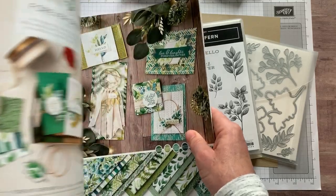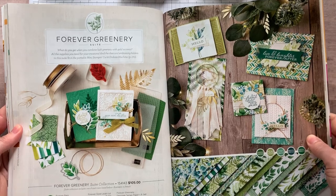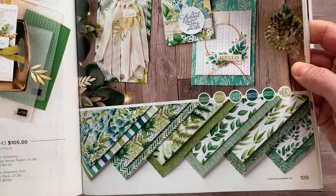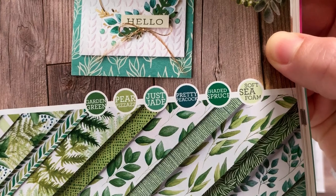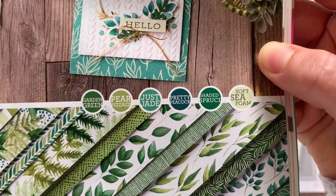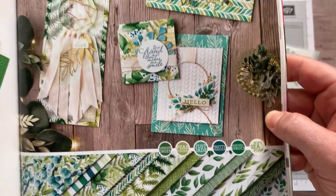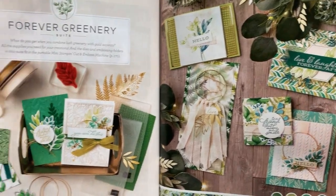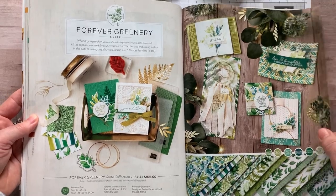Lots and lots of awesome new things to play with in here like the gorgeous Forever Greenery suite of products. You can see my favorite is this Designer Series paper. Look at all of the beautiful shades of green, and they actually give you all of the colors of coordinating cardstock, ink, ribbon, anything that you would like to coordinate with that Designer Series paper are all listed right there. And then check out all of these gorgeous projects featuring that Forever Greenery suite. Isn't it beautiful? I am having so much fun with this suite of products.